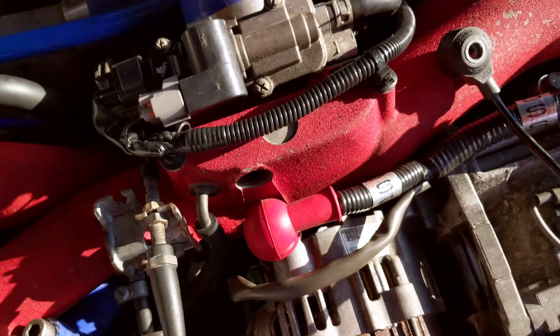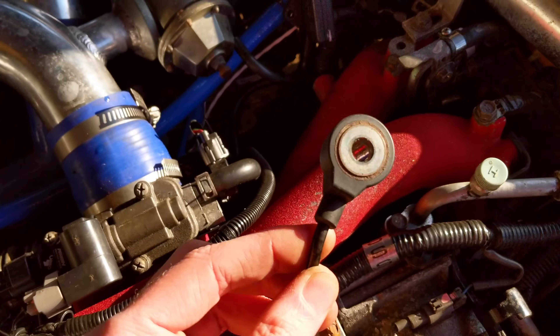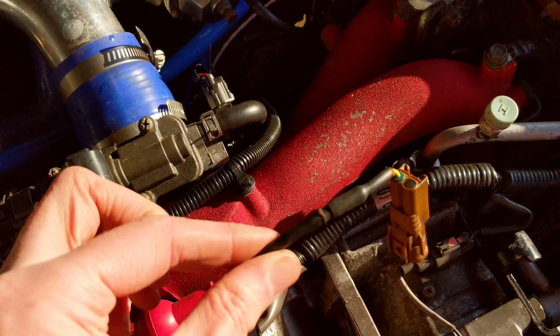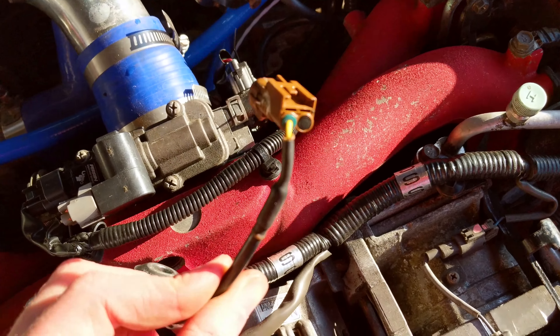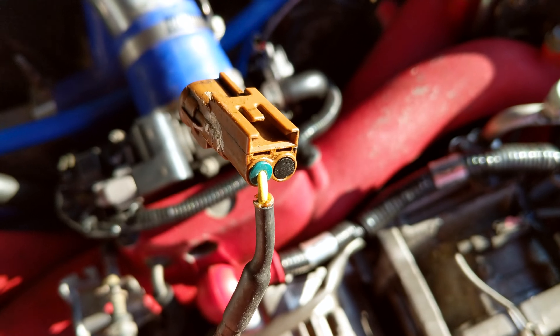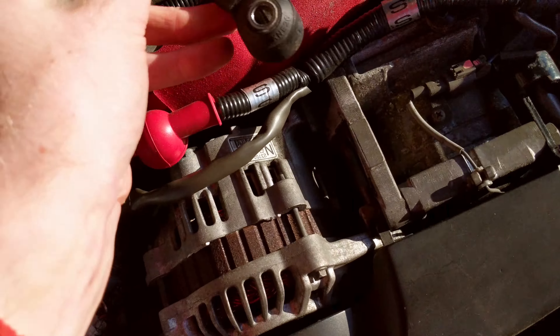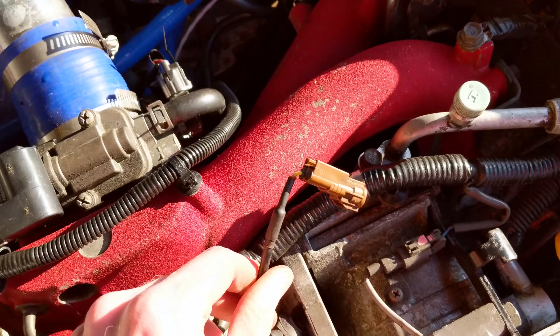The other one I've got to do is the knock sensor. This is the standard knock sensor, which you'll see has only got one wire. It's not really got one wire — it uses the ground of the engine as the other wire. And obviously this is the stock one; I've already changed mine.